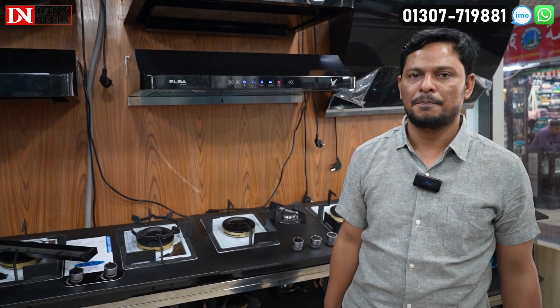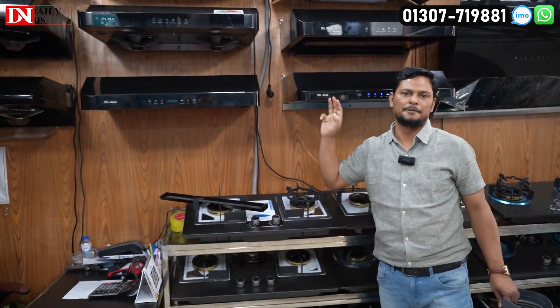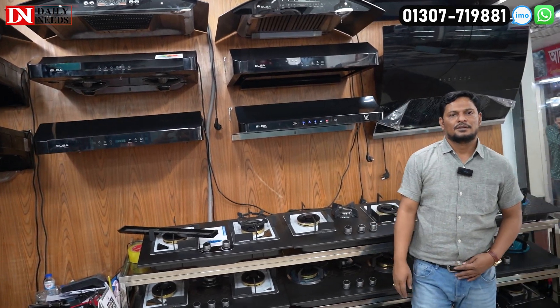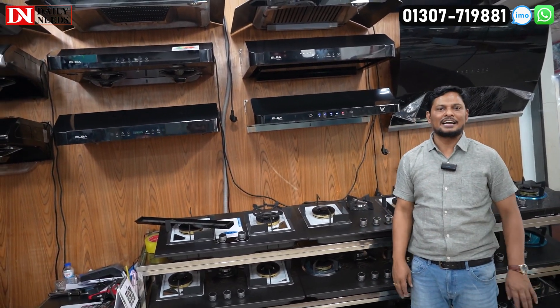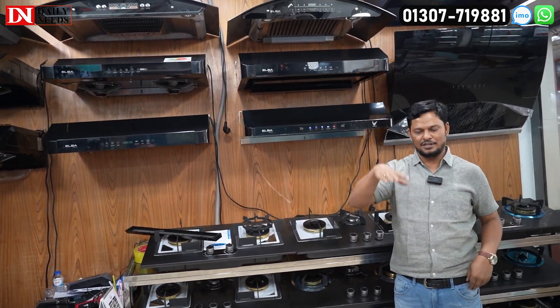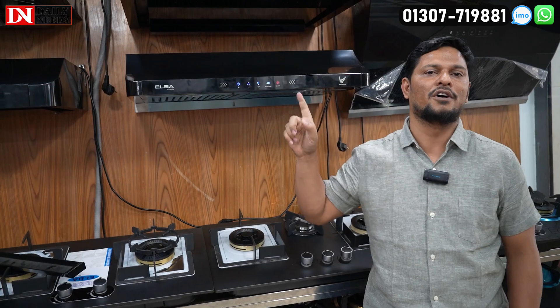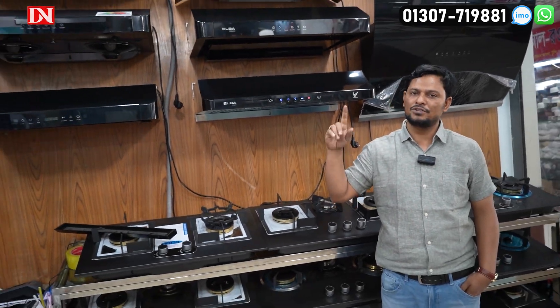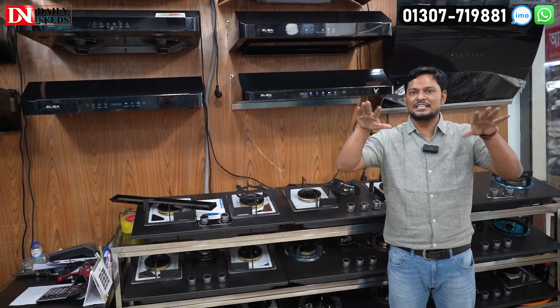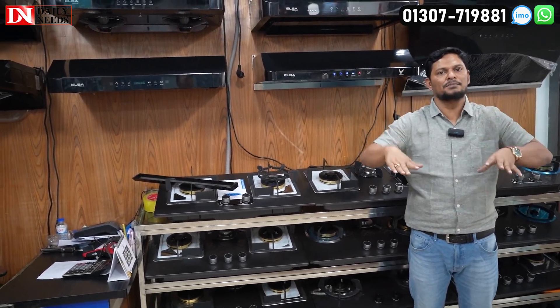We have a lot of stock options for this model. So you can see any newbies — get a new installation with delivery. We said, Rohan, that's all. We'll get a new one.